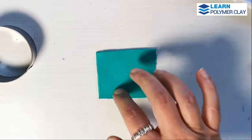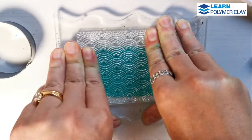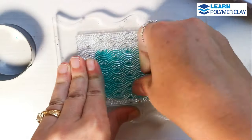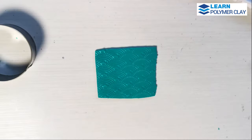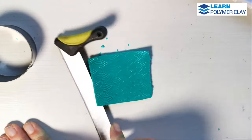I am working with green polymer clay that I have previously conditioned and then passed through the largest setting of my Atlas Pass machine. And I'm going to use a beautiful texture plate from Global Land.